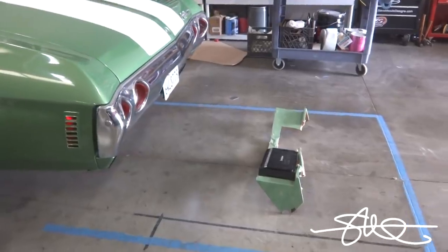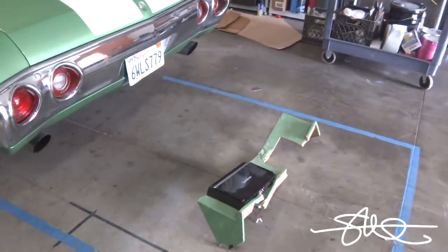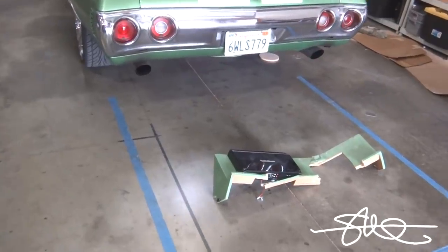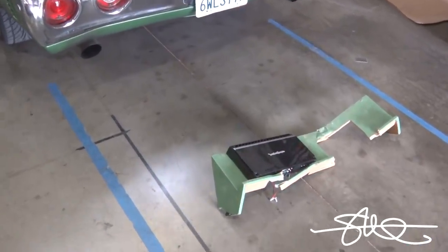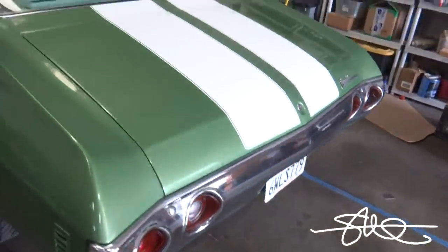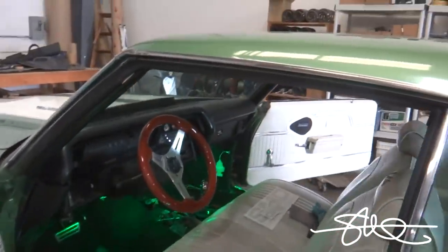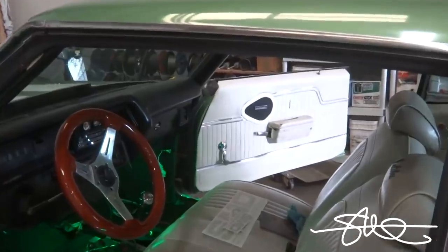All right, so the amp rack was ugly and we pulled it up after we saw what was underneath it. The owner got upset and ripped it all to shreds before I had a chance to videotape it, but I'll go ahead and show you the rats nest here in a minute. Door panels — yeah, I don't know what's going on with those.